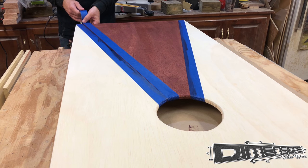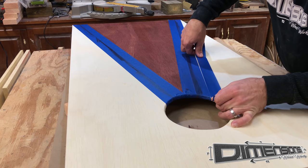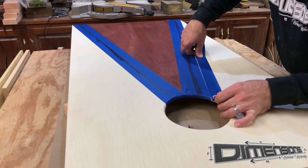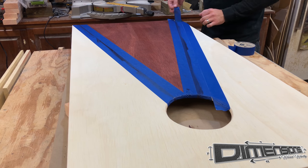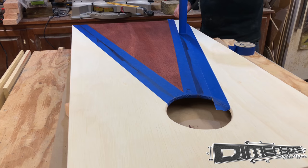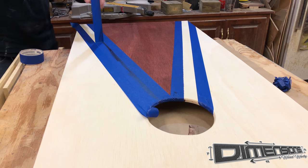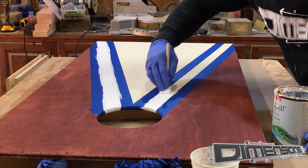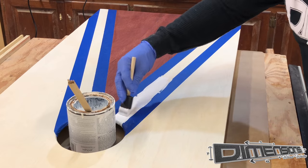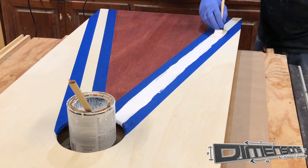I've found it's easier, while the tape is still down from the initial separation, to use that as a guide to lay the next set of tape against it. When I remove the tape in the middle, that is what will be our white strip leading up to the hole. Just like with the stain, we want to be really careful with that white paint so that it doesn't enter any areas that we don't want it on.